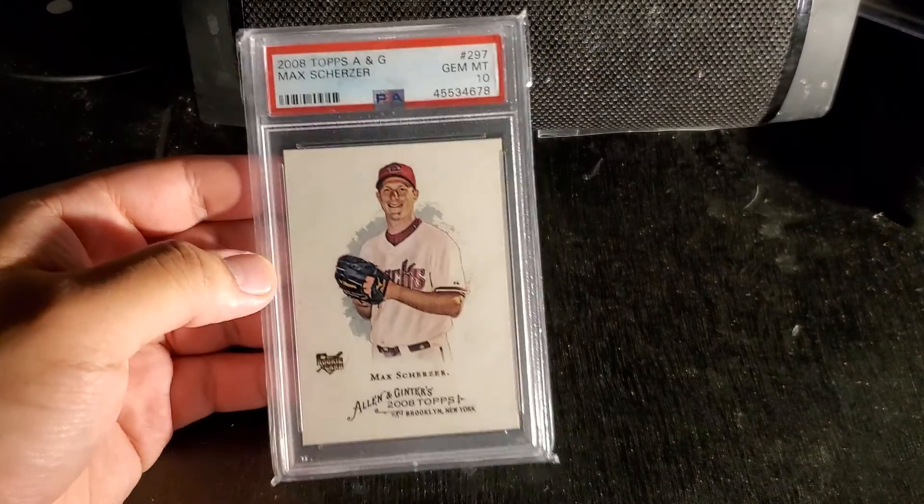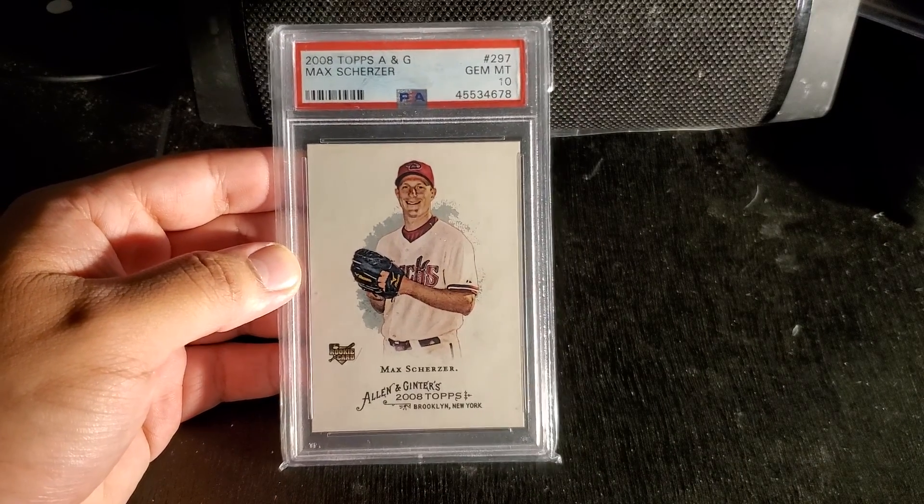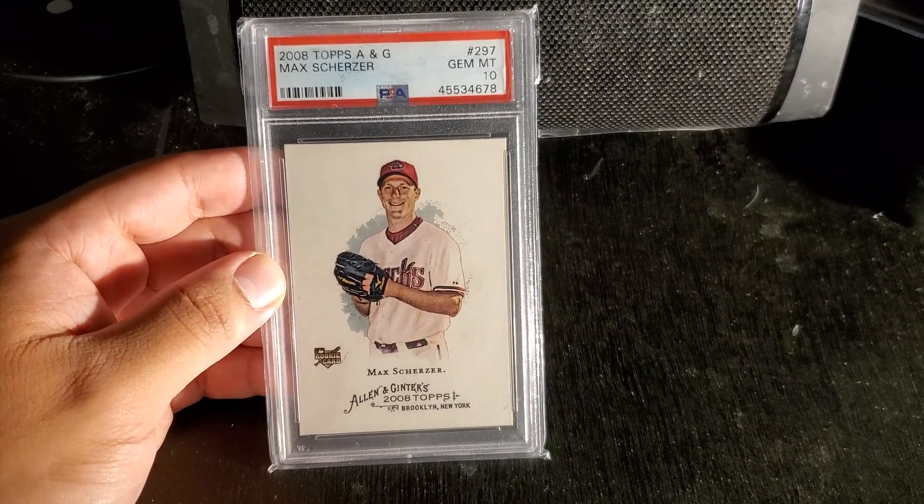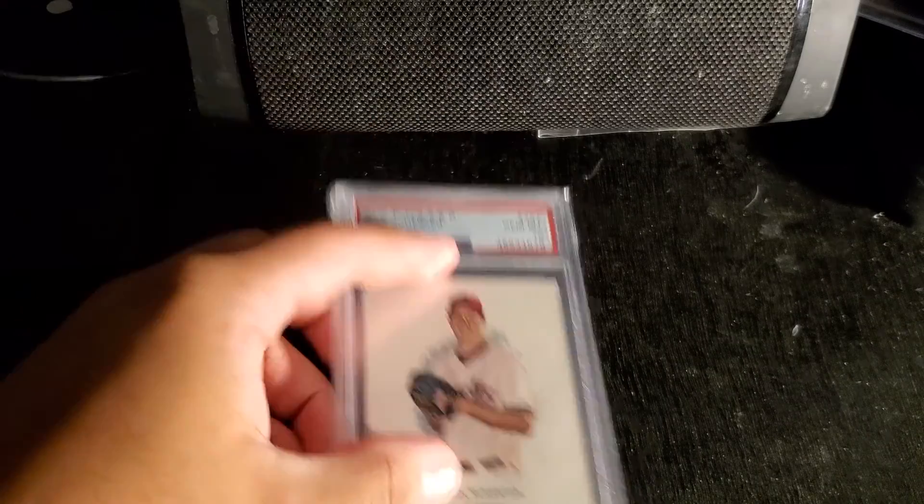So here I have card number one. It is a Max Scherzer Allen & Ginter PSA 10 rookie card. That's beautiful stuff.